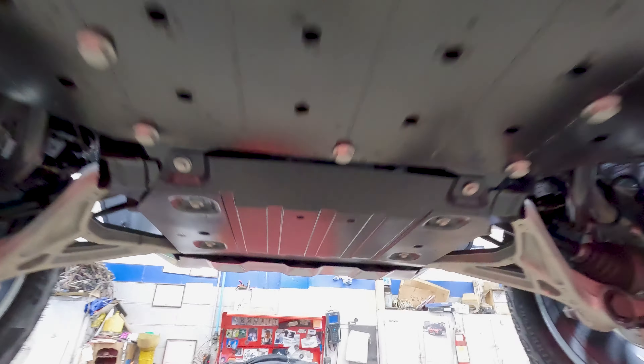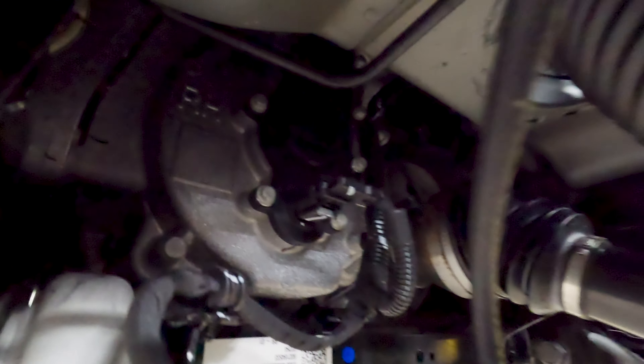You want to know how big the battery is? It goes all the way to here. It's very hard to see, but that is your electric drive motor right there.